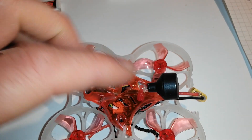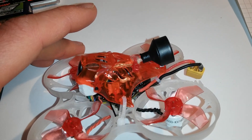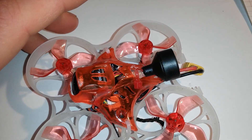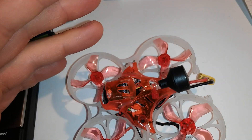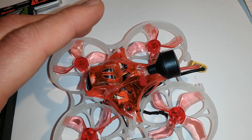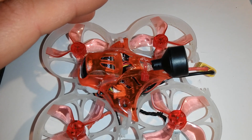The Oxy antenna works fine but I'm not that happy with it. The range is quite okay but the penetration is quite weak — as soon as you fly behind trees you get breakups. So maybe try the original Lumenier Oxy antenna or maybe a small Pagoda antenna.